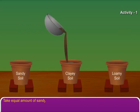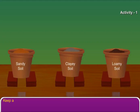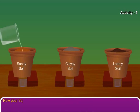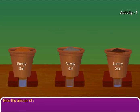Take equal amounts of sandy, clay, and loamy soils and put them in pots separately. Keep a small beaker under the hole of each pot as shown. Now, pour equal amounts of water in each pot. Note the amount of water collected in each beaker.